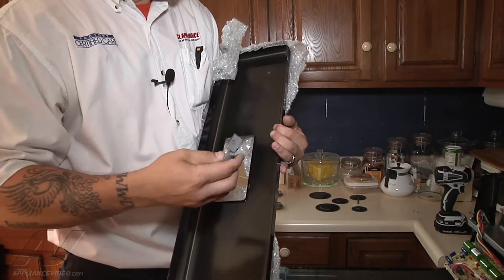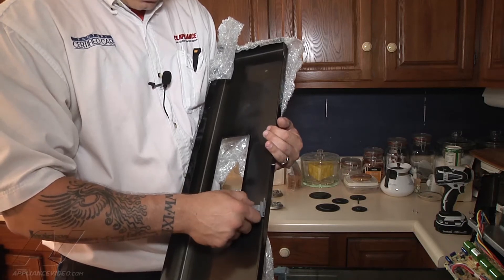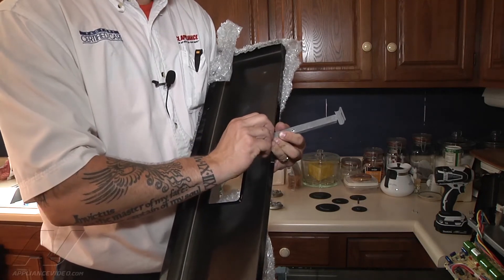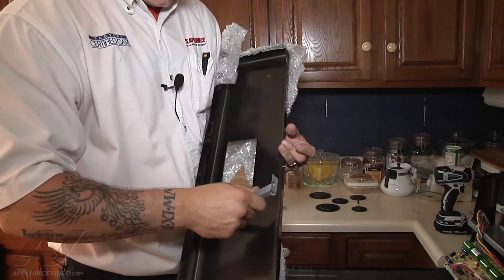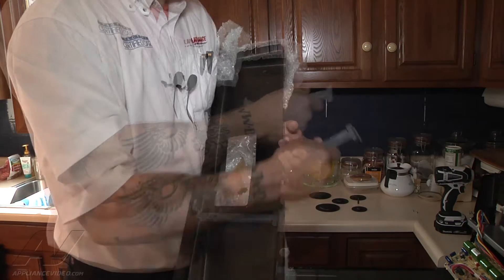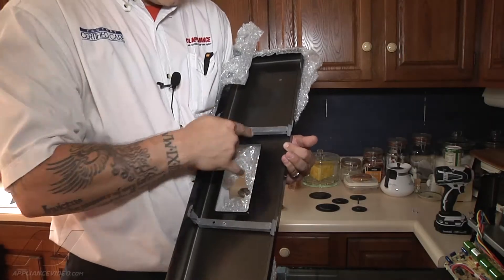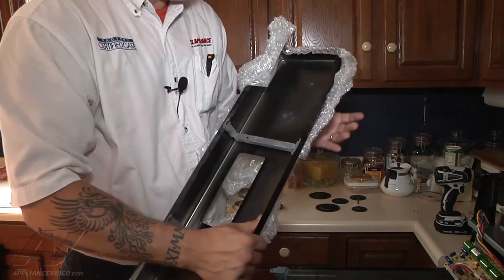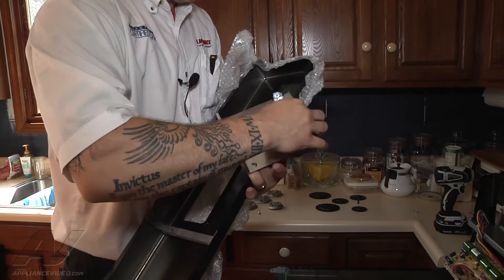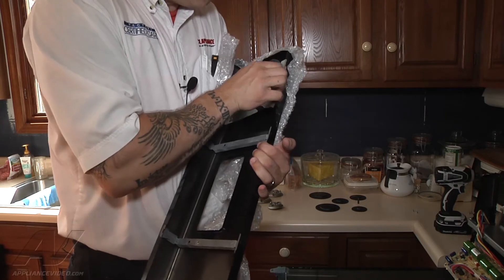I'm going to leave as much of the bubble wrap on as I can so I don't damage it, and start inserting the brackets into place. They don't want to fit — they've been bent a little bit from the panel being bent down. So we're going to bend it back to make the spring more springy, if that's a word. Do the same thing on this side. Now that's what we'll mount our ERC onto, and we'll go over here for our spark module and see if that one needs any adjustment.